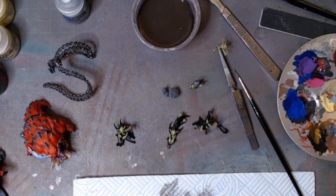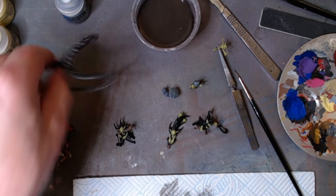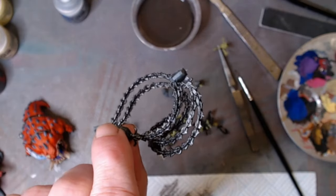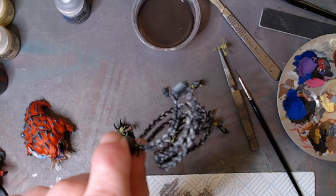Just a quick catch-up again — all the chains have been painted in black and silver, dry brushed.